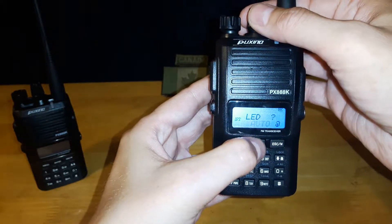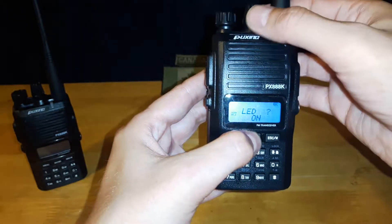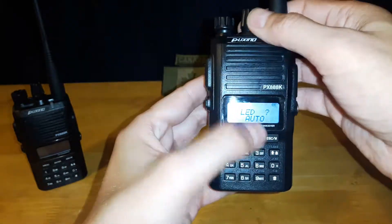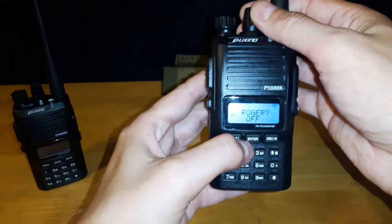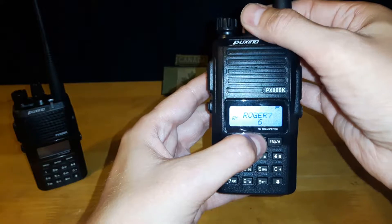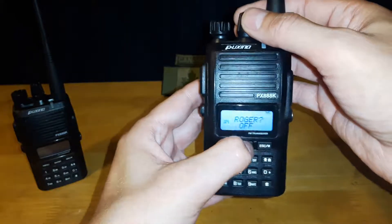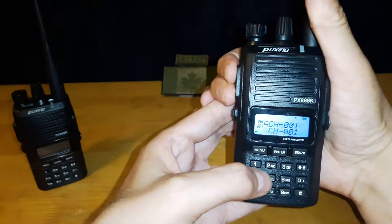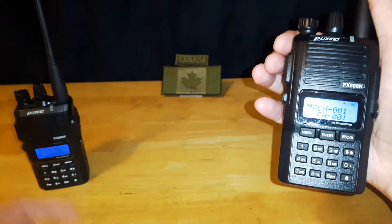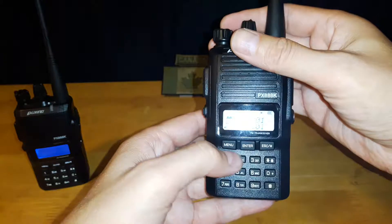The LED setting has three options — auto, on, and off — which controls the backlight for your screen. I set mine to auto so it turns on whenever a button is pushed. Roger beep has two options — off or different beep tones — and it plays a tone at the end of a transmission when you let go of the button. I have mine set to off because I don't need that feature.